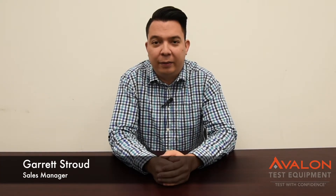Thank you for visiting our page. My name is Garrett Stroud, Sales Manager here at Avalon Test Equipment. Before your video begins, I just want to give you a brief summary of the services that we offer.